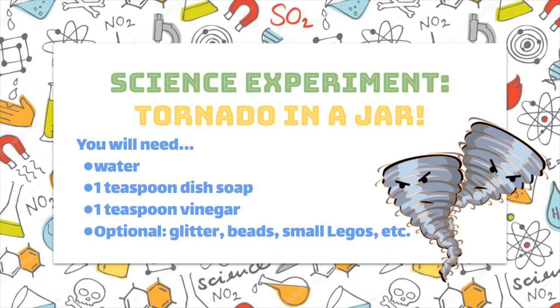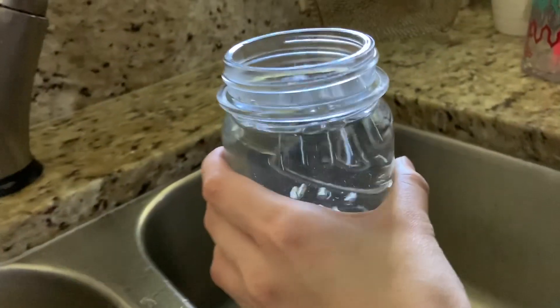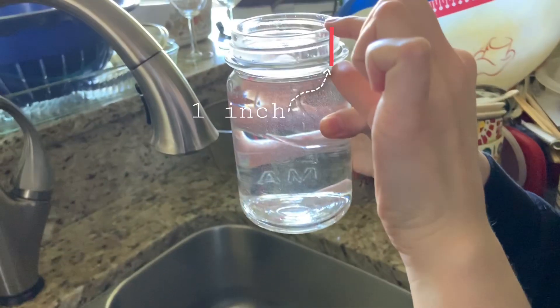Today we will be making a mini tornado in a jar. First, fill your jar with water. Make sure to leave about an inch of space from the top of the jar.